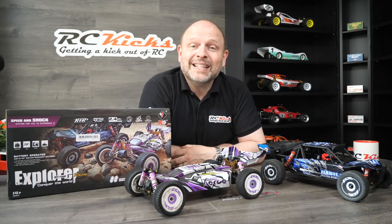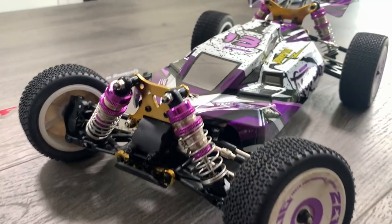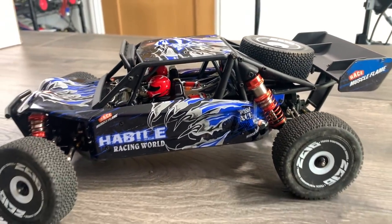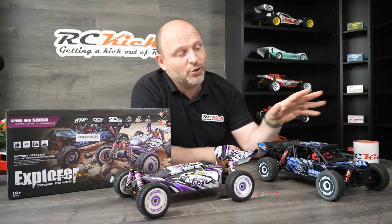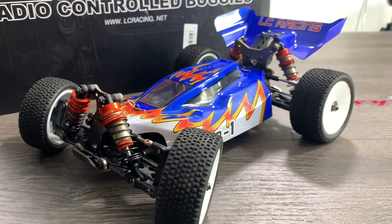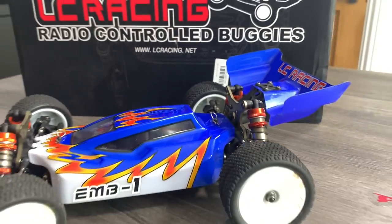Now we move on to my WL Toys 018 and 019. I am a big fan of these budget racers — if you are limited on your resources but you want to have fun, I can highly recommend these. They have a great following and people are doing some crazy things with them. I'm going to keep one and sell one. I just don't need to have two. I enjoy taking one out and blasting it around the garden for 15 minutes and not worrying about it. But I don't really need two, so I'll let one go.